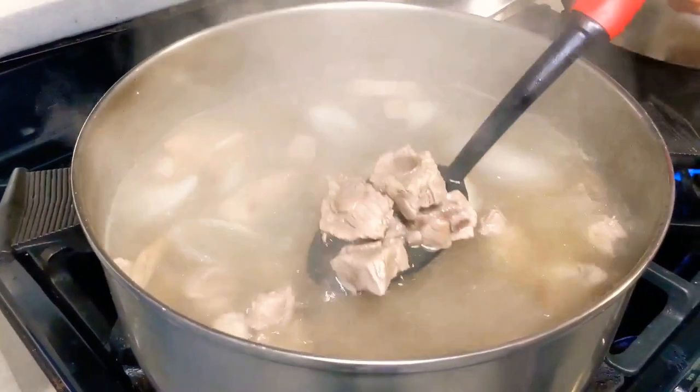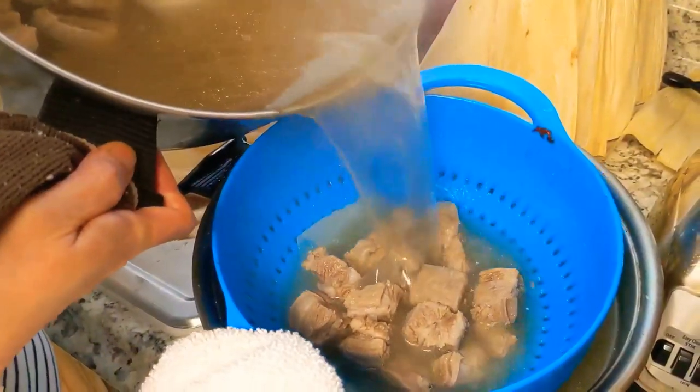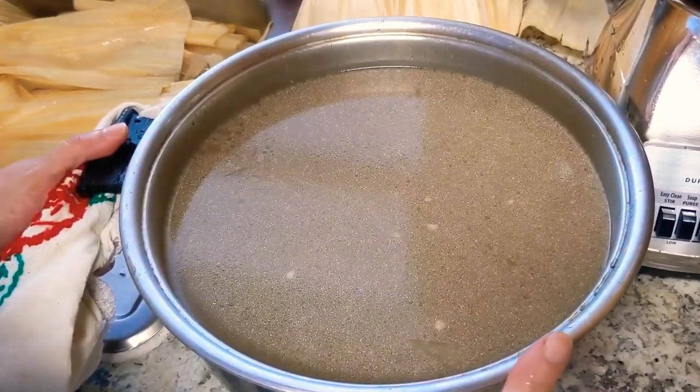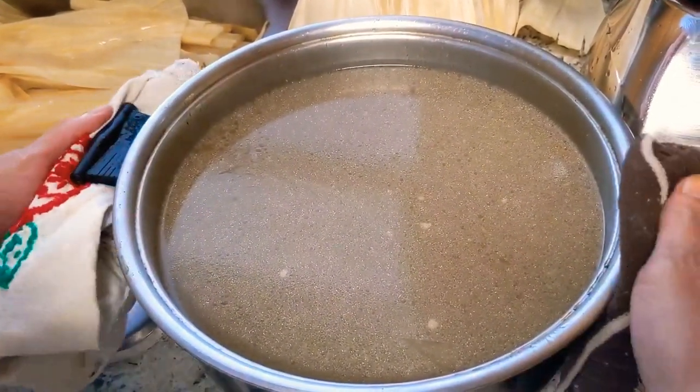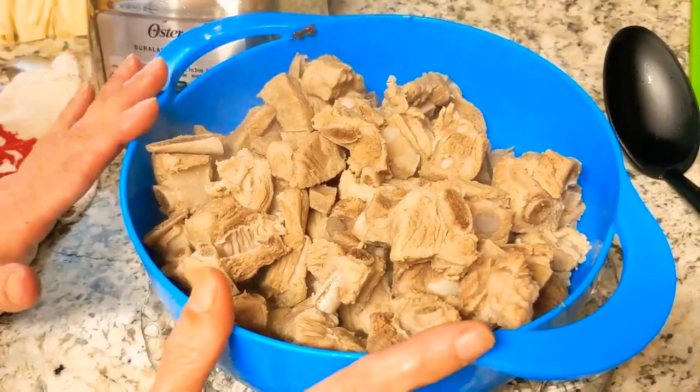30 minutes has gone by. The meat is already cooked. We're going to drain the broth. We're going to save the broth that we took from the baby back ribs for the dough. Now we're going to put them in a pot to fry with a little bit of oil.